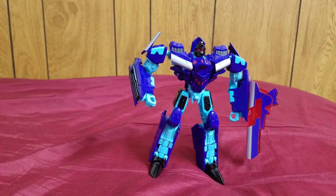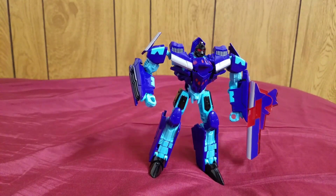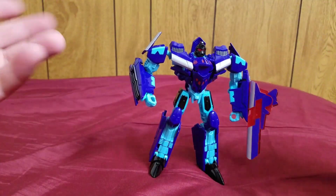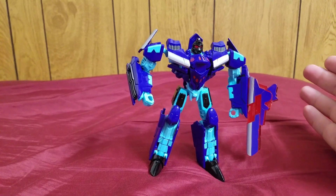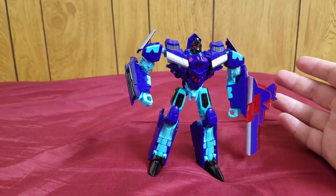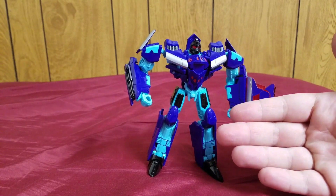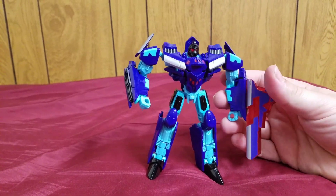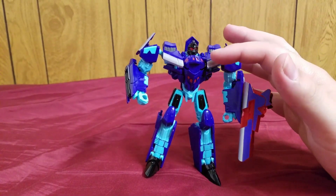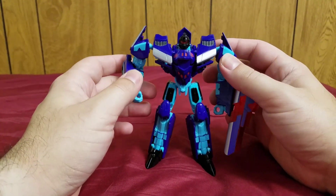He was then repainted into what it was meant to be, which was Dreadwing here. And then it was repainted again in the Timelines toy line as an exclusive — as Croc of all characters. The paint scheme was nice, but why Croc? It's just a weird choice for this mold. And then this mold is actually coming back again as, funny enough, another Megatron — the Last Knight Premium Edition Deluxe Class Megatron. So we went from a Megatron, to Dreadwing, and then back to a Megatron.